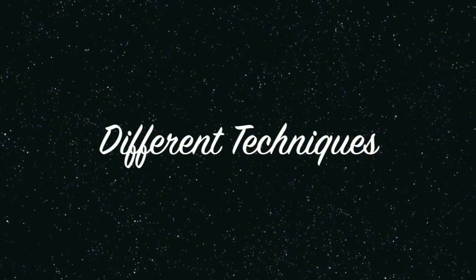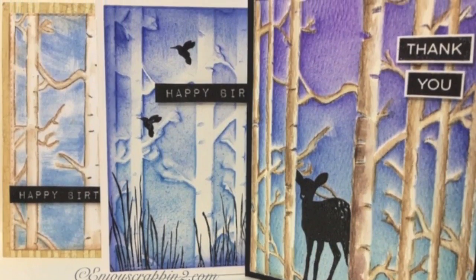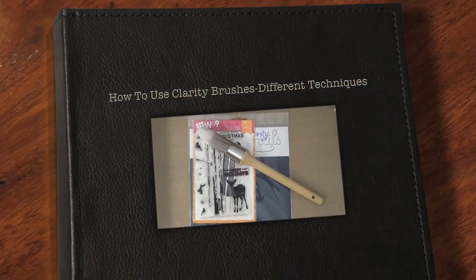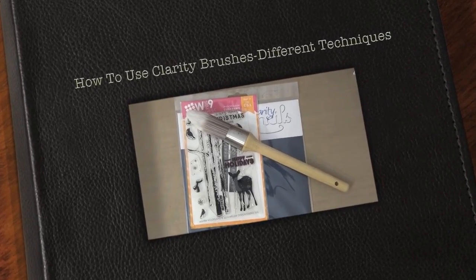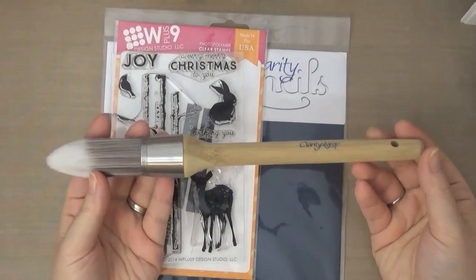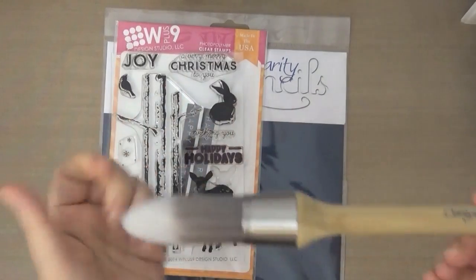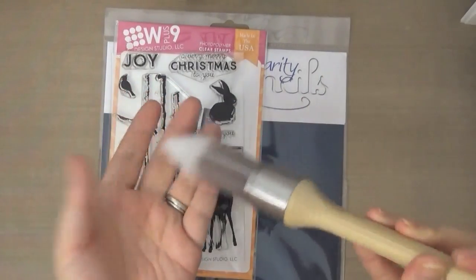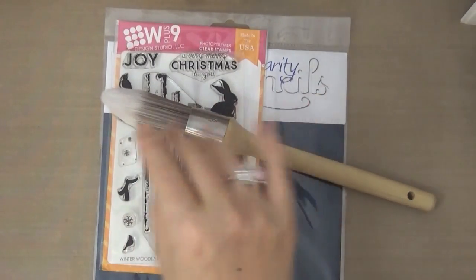Hello guys, this is Joyce from Enjoy Scrapping 2. Today I'm here with Tip Love Designs LLC and we'll be playing with these clarity brushes that I just received. I've been wanting to play with this for a while, so I'm really excited to try them out. As you can see, the brushes are very soft and have a tapered edge.